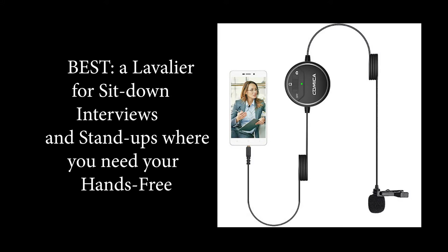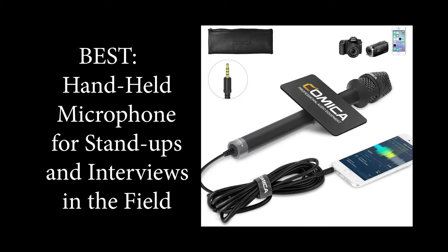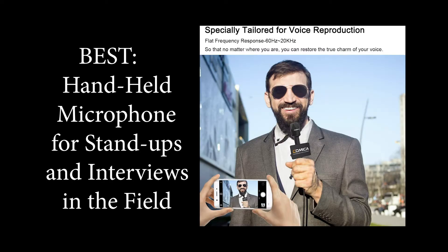Doesn't this sound better than using your camera microphone? Spend a couple of dollars — anywhere between twenty and maybe thirty dollars. You can get one of these devices that you can use for your phone and also for your camera. Never ever use your camera microphone or your phone microphone if it's possible.